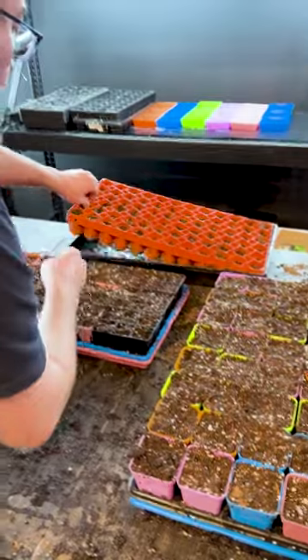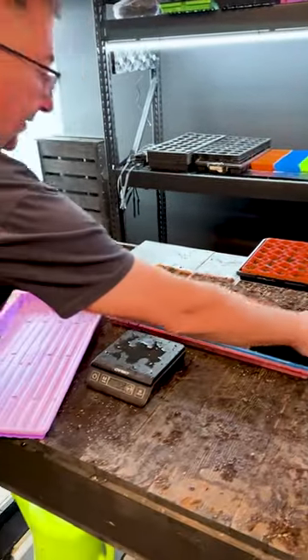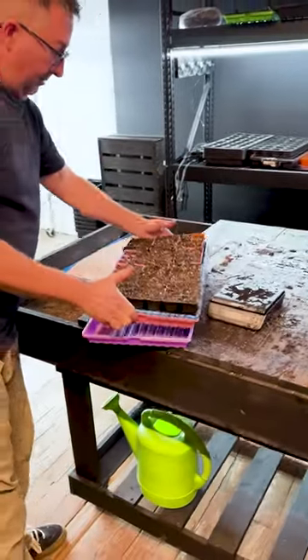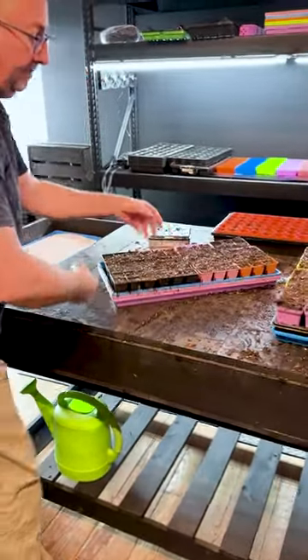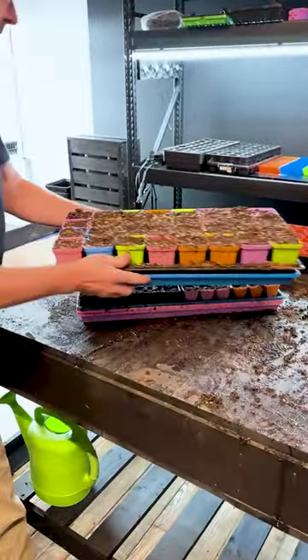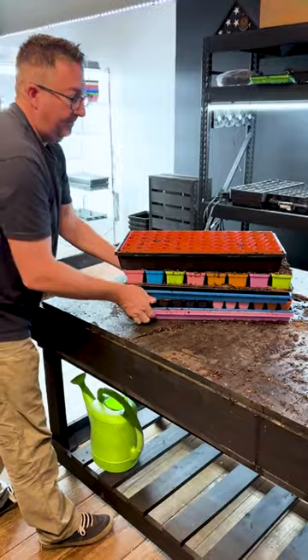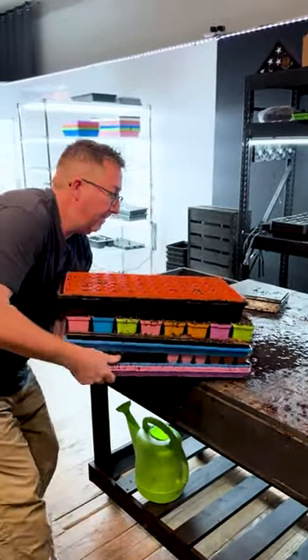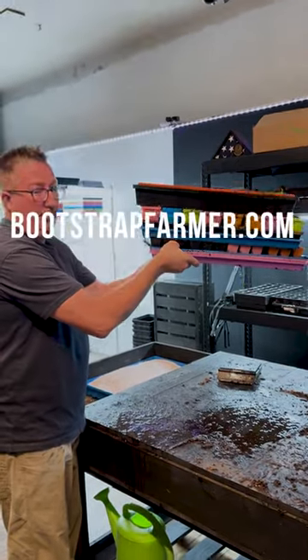And one 72 air prune tray, also dripping wet. We're going to put this full of water, load it out, ready to go. No flex, fully weighted out.